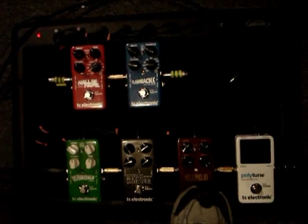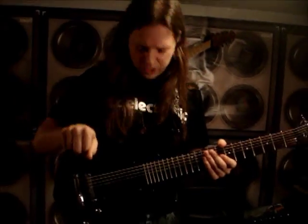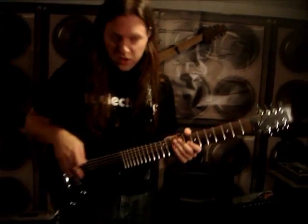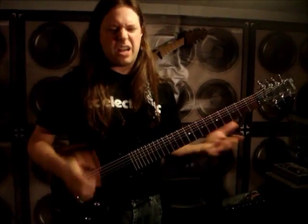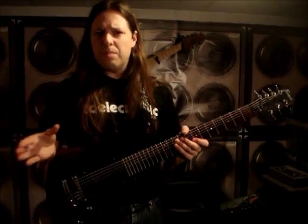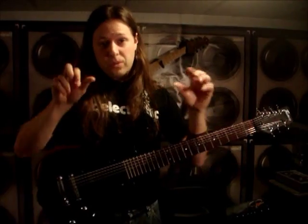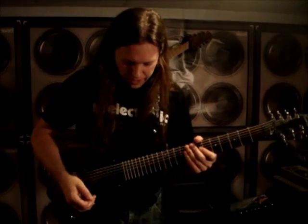We're going to check out the Mojo Mojo pedal. I have this set up for more of a bluesy kind of vibe. I've got the treble kind of cranked and the bass rolled back a little bit. That's one thing I love about the Mojo Mojo and the Dark Matter Distortion — you have individual treble and bass controls. Most distortion pedals offer just a tone knob. The great thing is I can tweak how I want them to sound in the treble and the bass range. I have a moderate amount of distortion on here.